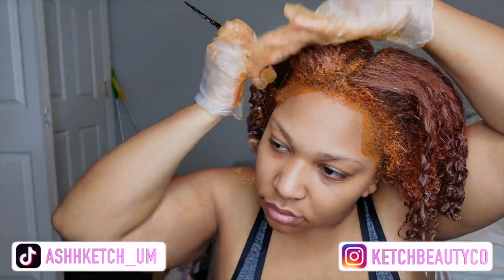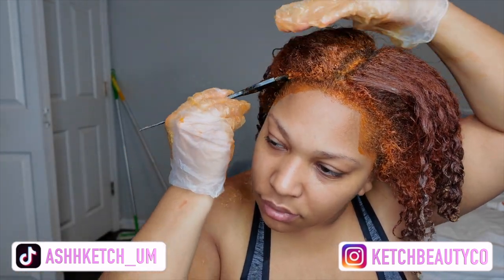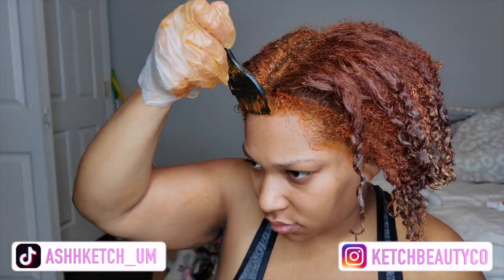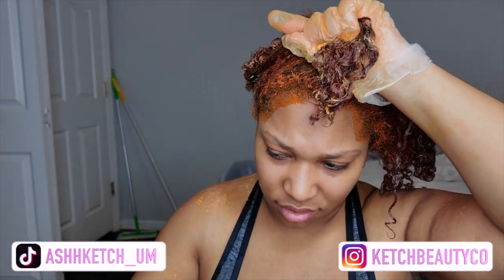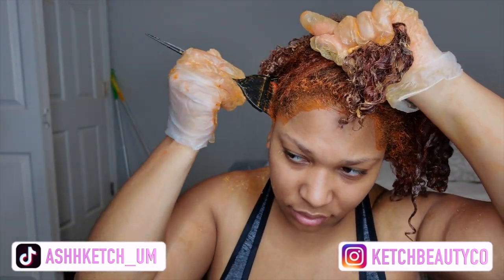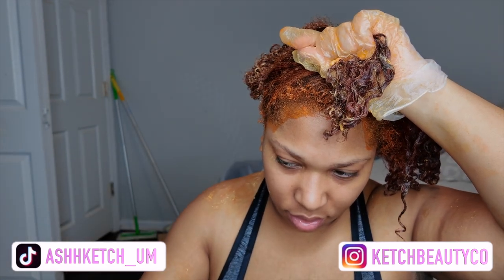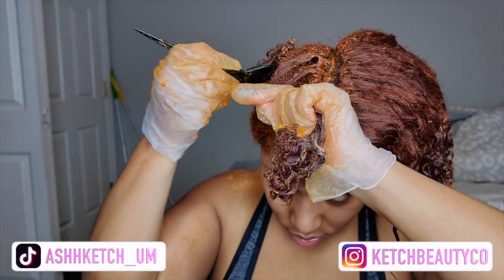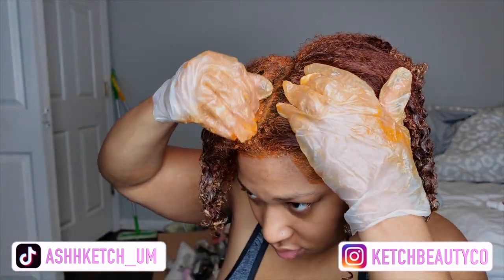Just like a perm, you're going to go around the perimeter and then split each section and get into the inner part of the hair. That's pretty much all I did — it's super easy. I would definitely recommend getting somebody to help you with this so that you can get the back properly, because touching up roots is actually harder than coloring your whole head.